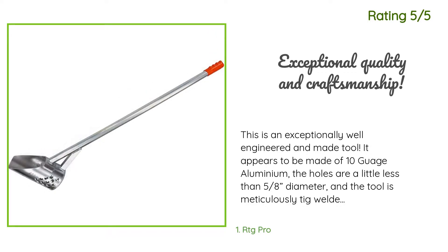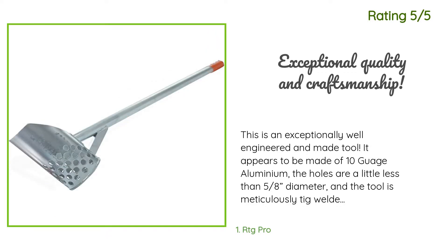Another happy customer said: 'This is an exceptionally well-engineered and made tool. It appears to be made of 10-gauge aluminum. The holes are a little less than 5/8 inch diameter, and the tool is meticulously TIG welded by hand. The welding seams are stronger than the original material and near perfect. There is nothing cheap about this product. Considering the materials and particularly the craftsmanship, I would say this is the least expensive tool I've ever purchased.'